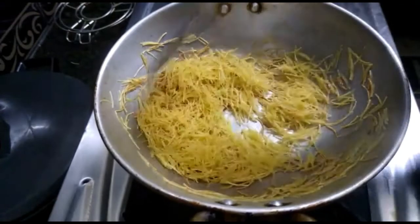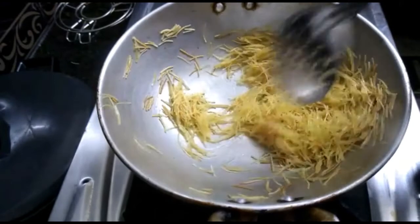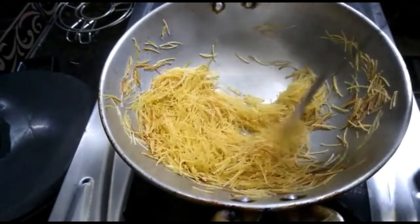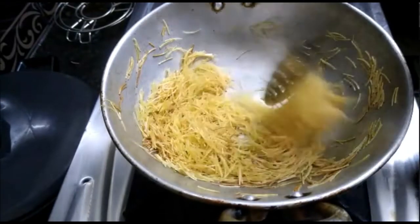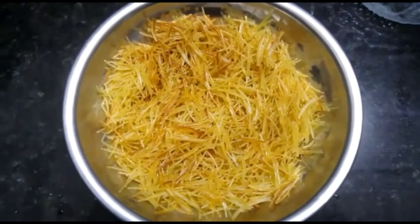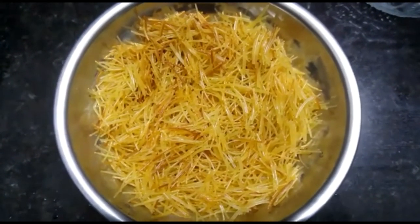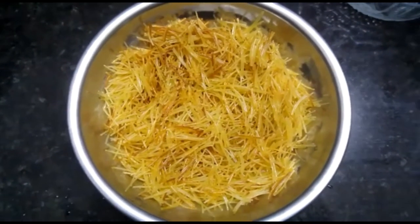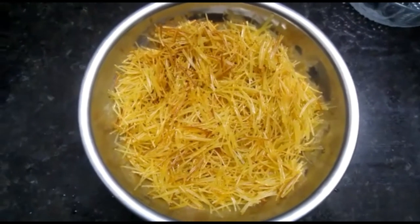Put it in high flame and add the semi to low flame and fry it. Now let's put it in the pan. Let's fry it on low flame. Let's share it in the comment box.